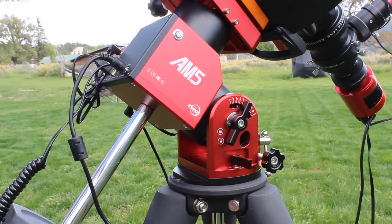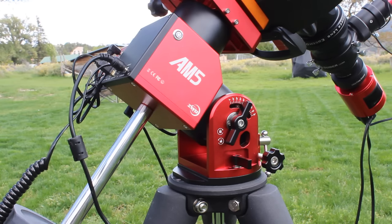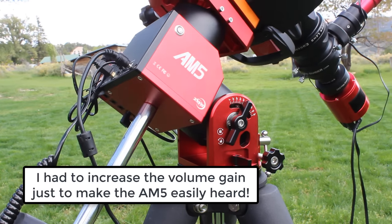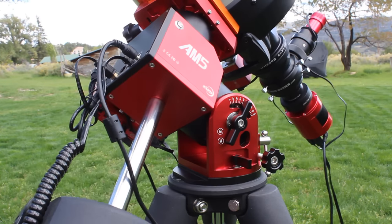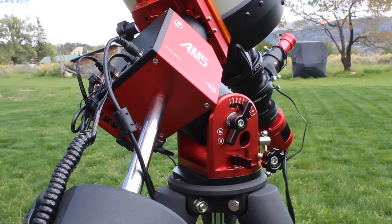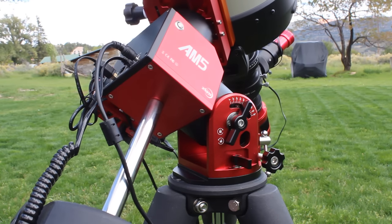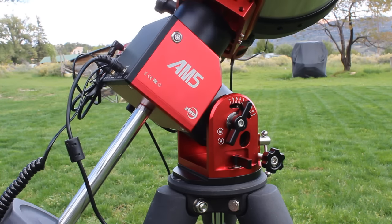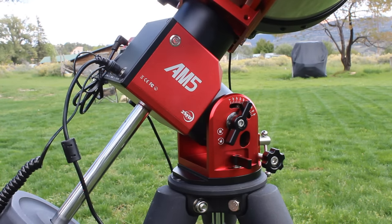A huge benefit for those that do a lot of urban observing is how quiet the AM5 mount is. Check this out. It's dead quiet — by far the quietest mount that I have. So that's a huge plus right there.